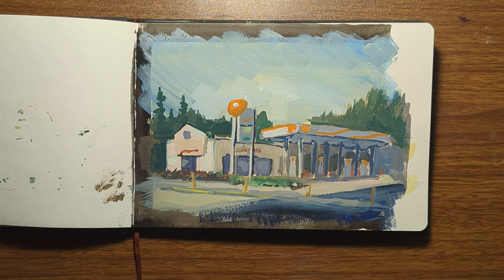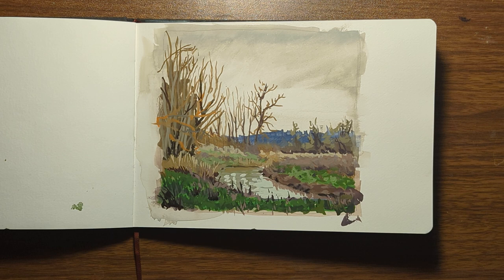I find that currently it's difficult for me to mix values with gouache because the lights get darker and the darks get lighter, and since I'm used to acrylic, I often misjudge my values. But this one turned out okay.